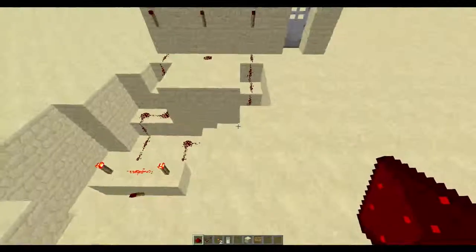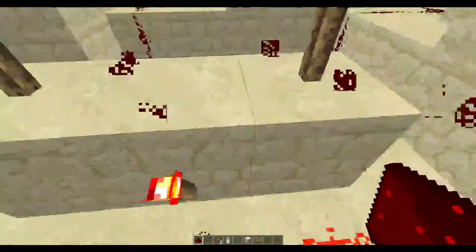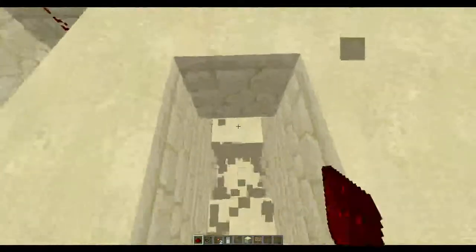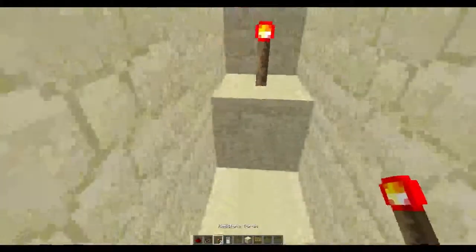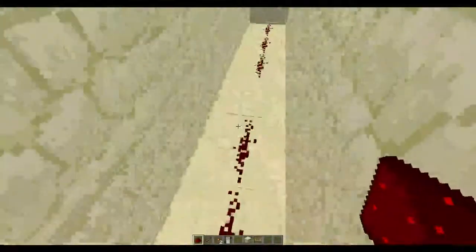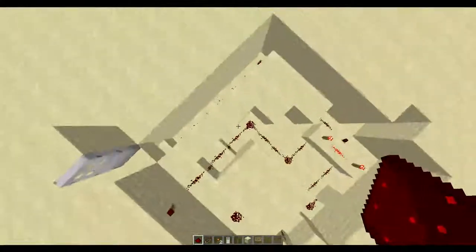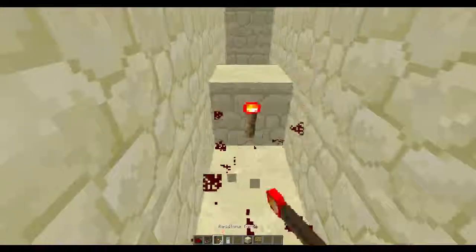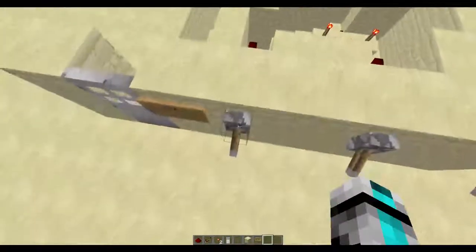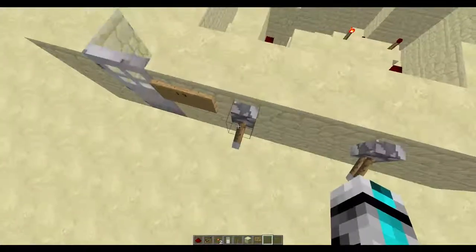The great part is this can actually be all hidden underground. Now we're going to want to make it do one of these, and just need to make sure it didn't go and power what I don't want being powered. And bam, to open it. That's how you know if one of these are up. If it's not both of these are up, there we go — it'll close.